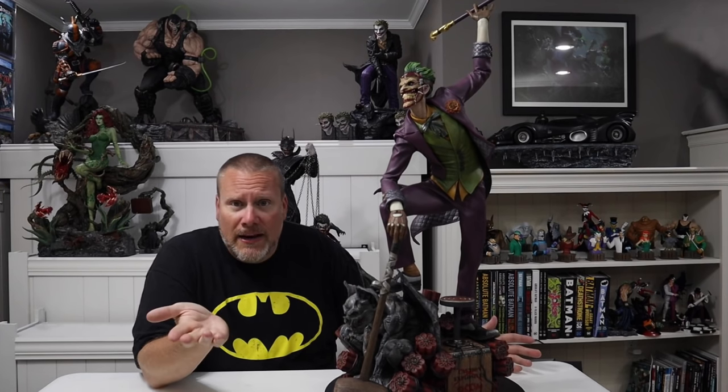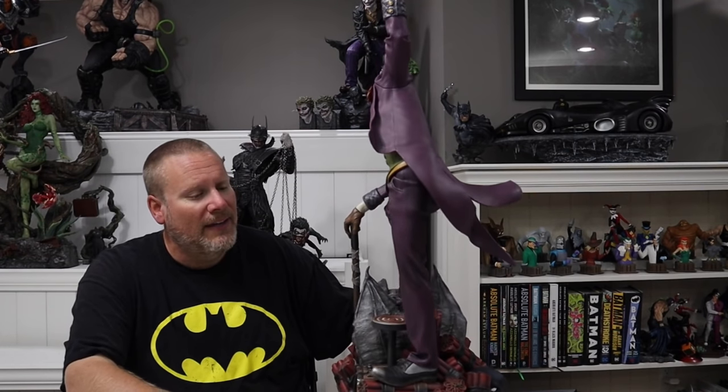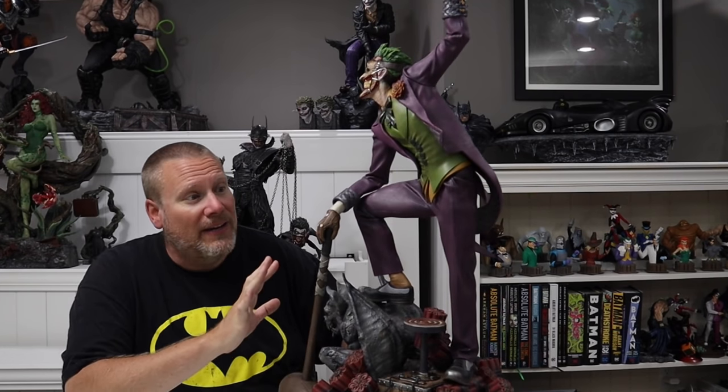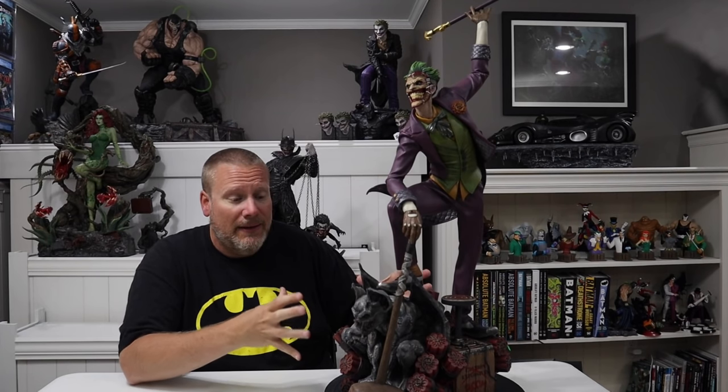I'm also going to show you all the details, all the swap outs, measurements — we're going to do all of that today. I did want to give you a 360 spin so you get an idea of what you're getting. I can tell you, I am very very sold on this piece. It is really really good, and it looks so much better even in hand than it does in photographs. He actually photographs really well, but I still think he looks better in person, especially the color choices and the base. I really wanted to buy this because of the low footprint, which I'm very very impressed with.